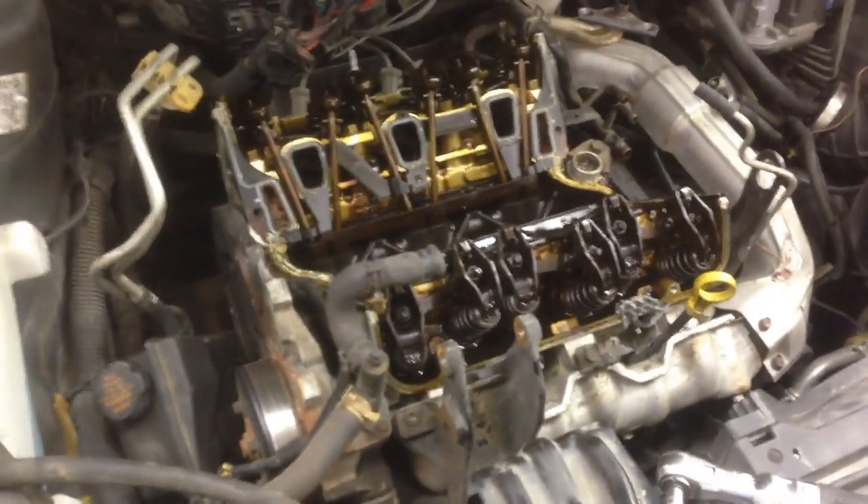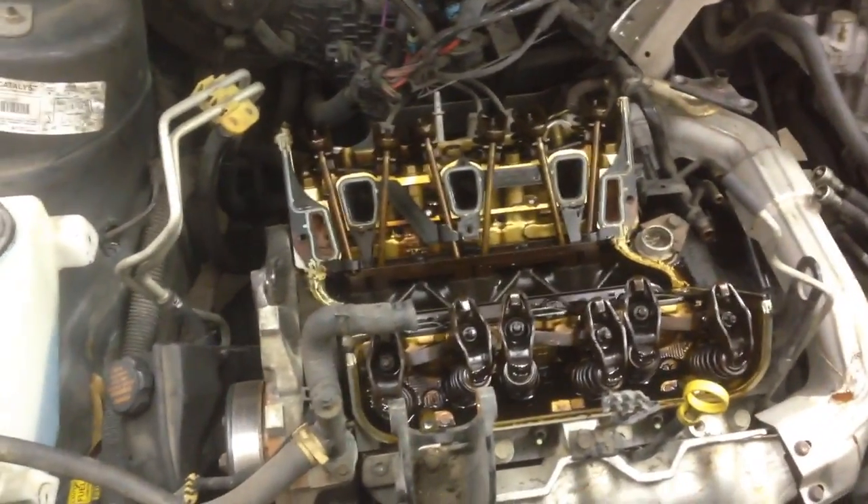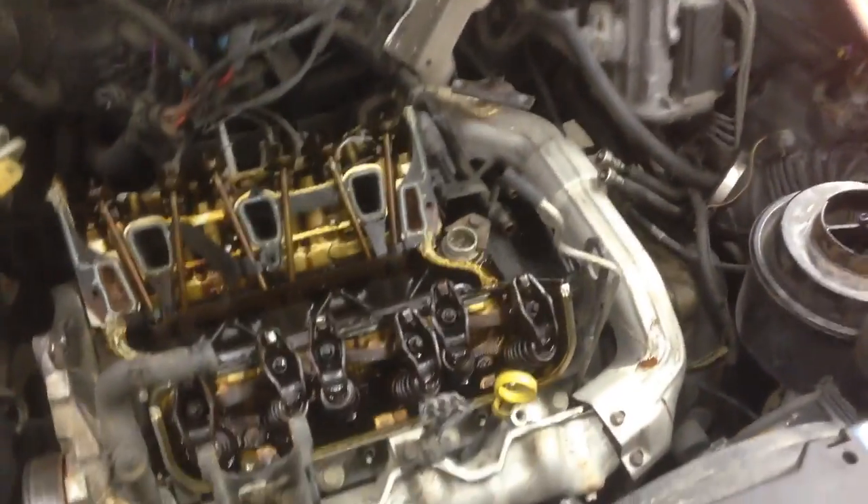What happens here is this stuff is very susceptible to air contamination, and when you get air in your cooling system it actually causes the coolant to gum up. It stops up cooling passages, causes overheating, and it just creates a mess.